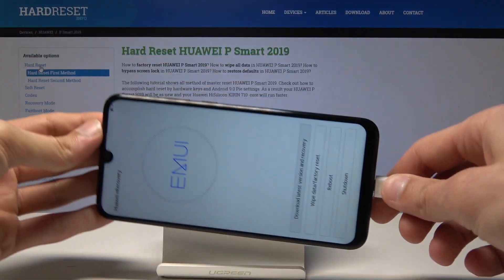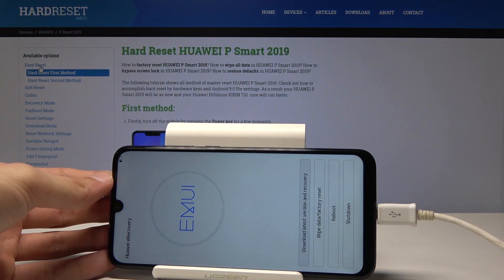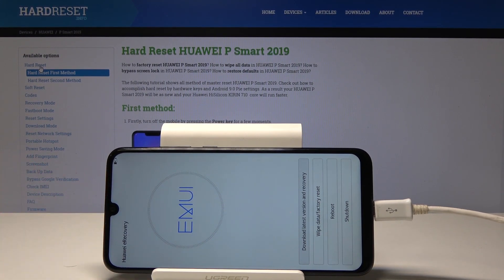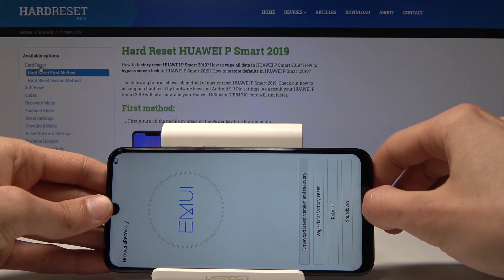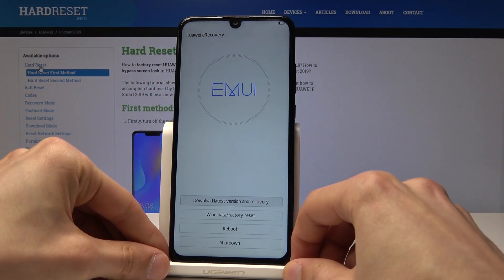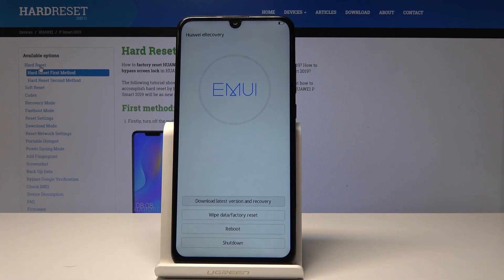As you can see, now we're in recovery mode. So I can unplug it — yep, okay. Now it's unplugged. From here you can download the latest version, do a factory wipe, reboot, or shut down the device.